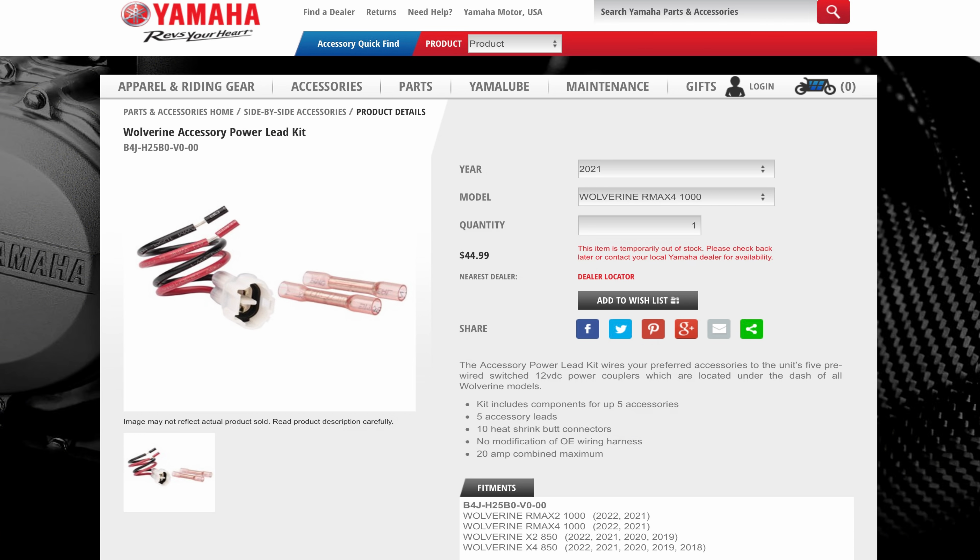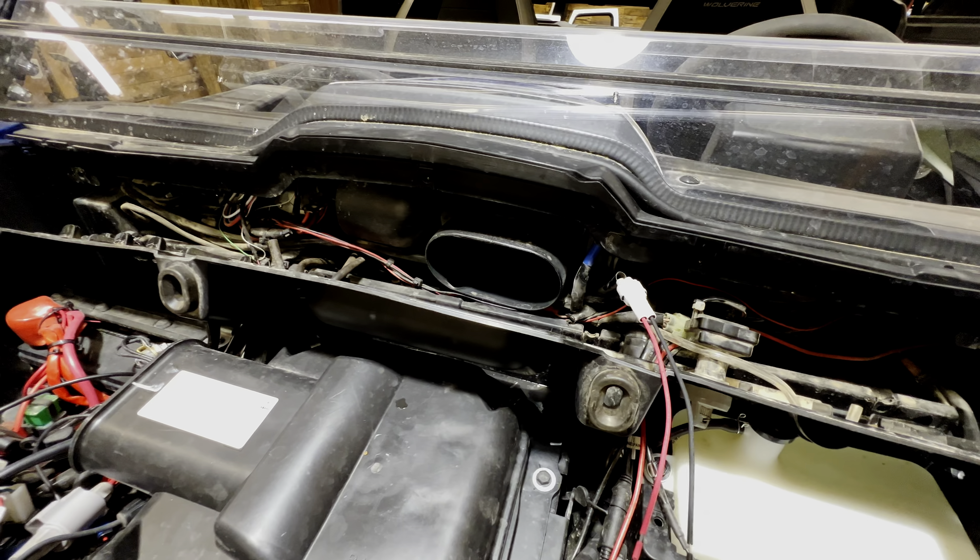You can get these for about 45 bucks on shopyamaha.com or your local Yamaha dealer. Hope that helps out, guys — take care and have a good one.